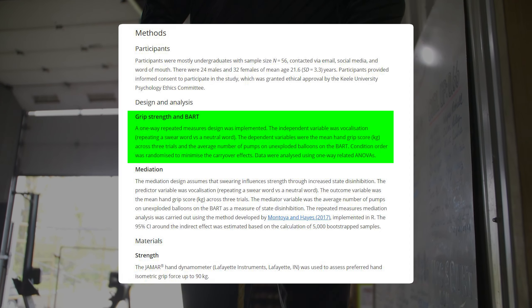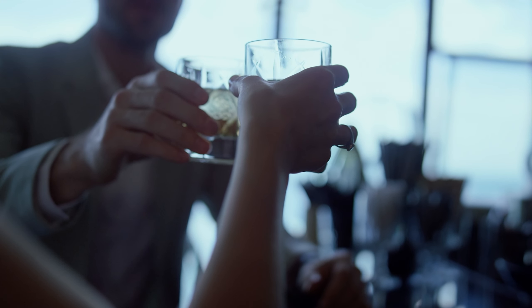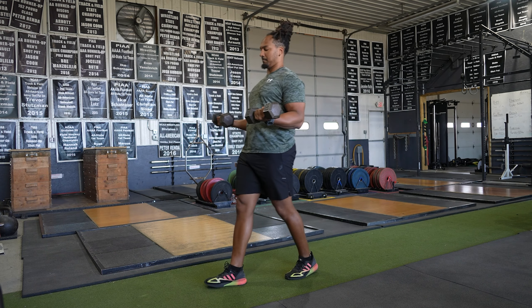We're looking at grip strength, arm strength, and a lot of these things can be measured very, very easily. Now, the training that you might have to go through to attain those specific types of adaptations could cause a lot of distress.